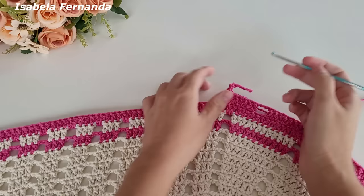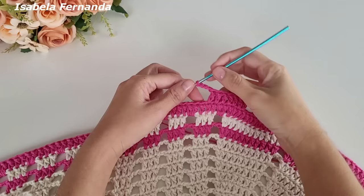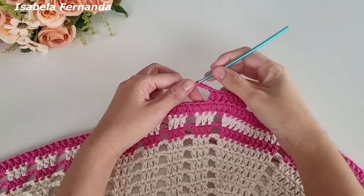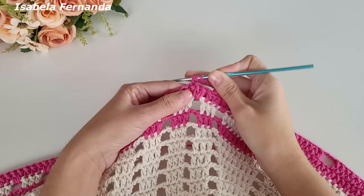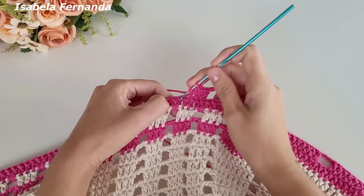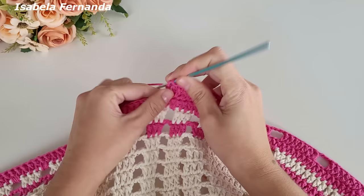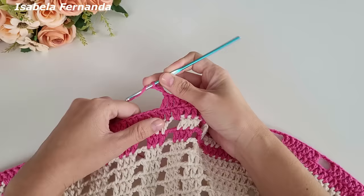Essa volta de número 12: sobre a parte oval fiz os grupinhos e pulei dois pontos de base. Na parte reta farei diferente. Fiz as três correntinhas, laço meu fio, pulo um, dois, três e sobre o quarto ponto alto de base faço um ponto alto. No próximo ponto um ponto alto, e sigo trabalhando ponto alto sobre ponto alto até ter um total de sete pontos altos. Sendo um ponto alto sobre cada ponto de base: um, dois, três, quatro, cinco, seis, sete pontos altos.